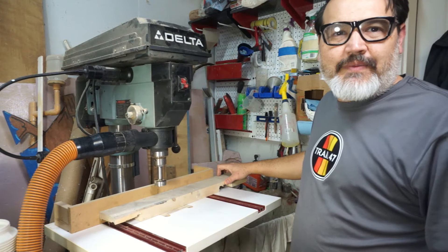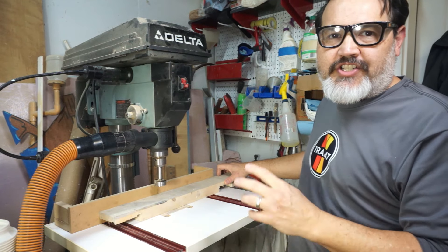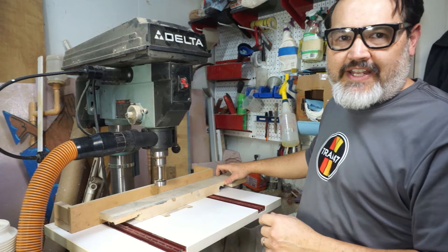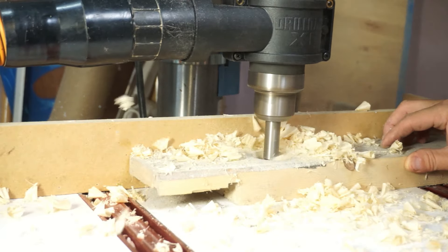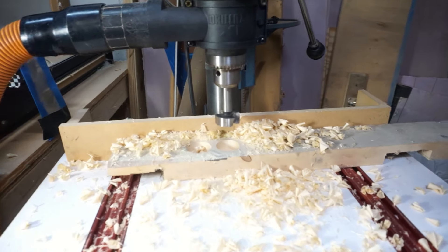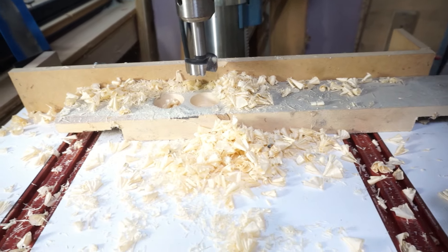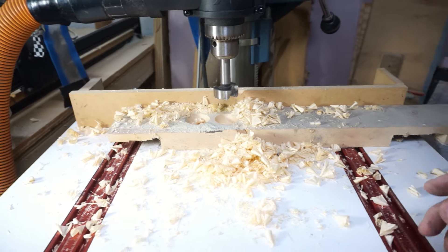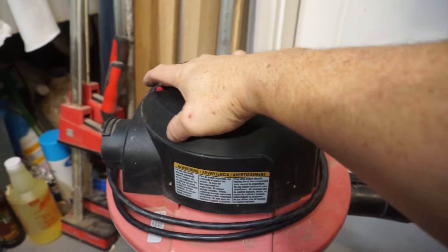We've got everything set up — the shop vac connected to the Drillnado. But first I want to do a few test cuts to show what it looks like without the vac, and then we'll add everything on and show it with the vacuuming. As you can see, without any dust collection it just makes a mess — chips go everywhere, which is not very hygienic and all that dust in the lungs. So let's put the accordion dust cover on, turn on the shop vac, and get going.